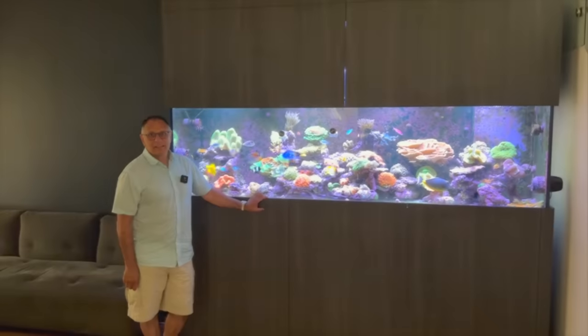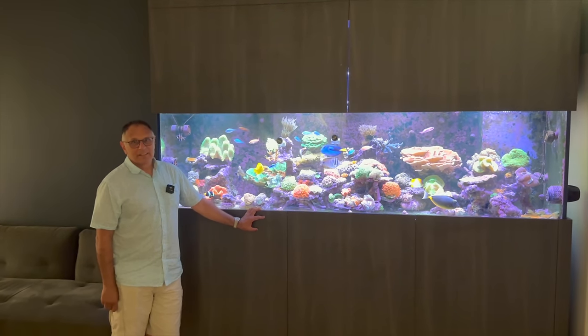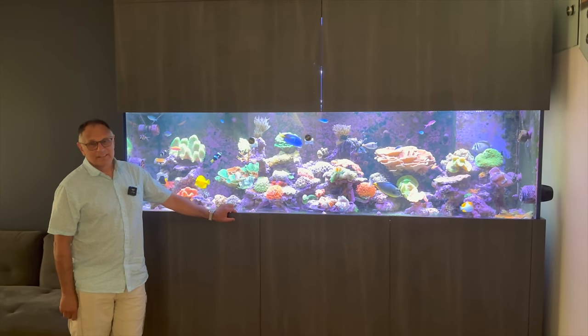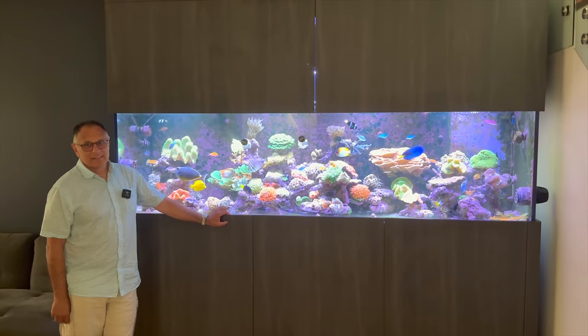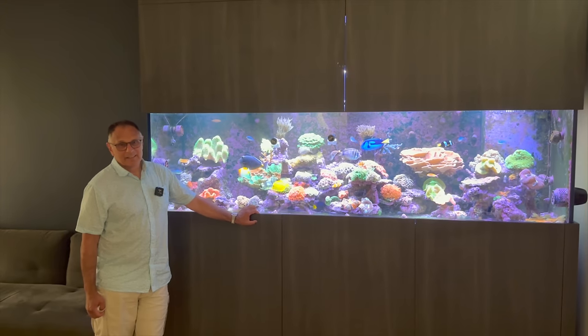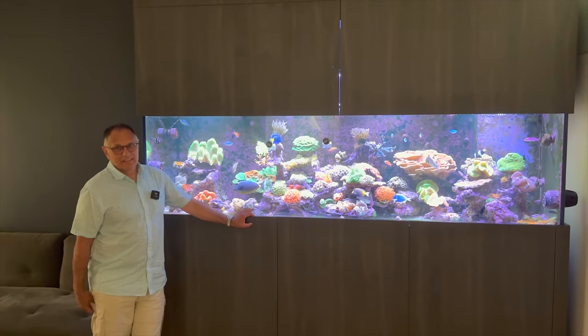So I figure there's no time like the present to roll to Manny's house right now — let's check out the footage. Alright, I'm here with Manny checking out this incredible custom 8-foot mixed reef aquarium. We're going to mic him up and talk about all the incredible fish, coral, equipment, processes, and parameters — everything we can to learn as much as possible from this amazing system. Let's get into it.